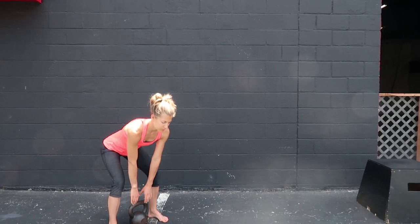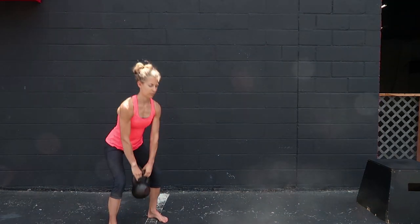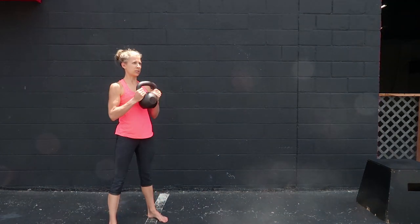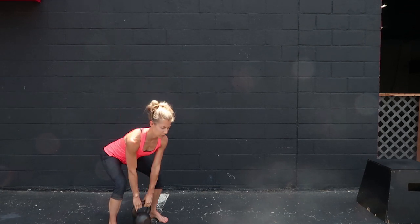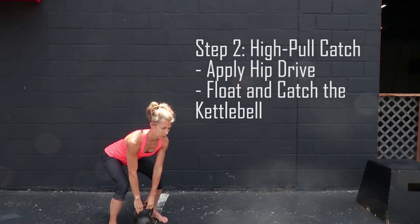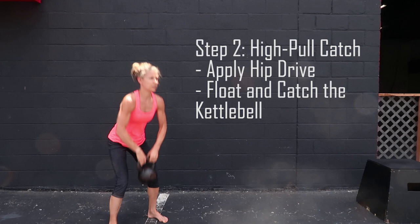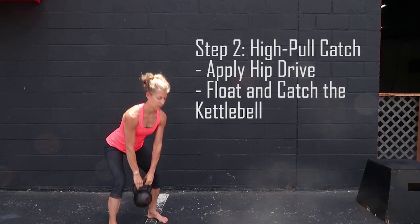The next progression toward the kettlebell swing is something called the high pull catch. All we're doing here is learning to add a little bit of power to the movement. The kettlebell swing is a ballistic exercise — it should be very explosive. So we're going to practice that deadlift hinge pattern of the hips going back and then snapping forward as quickly as possible.